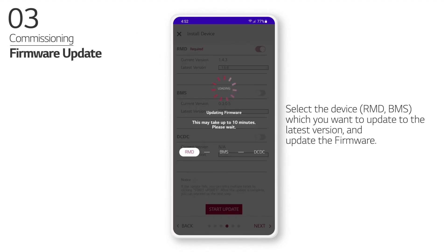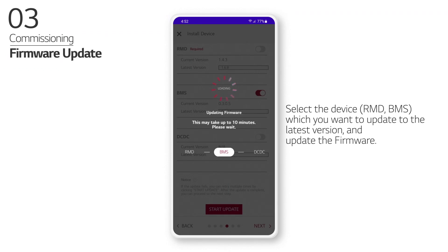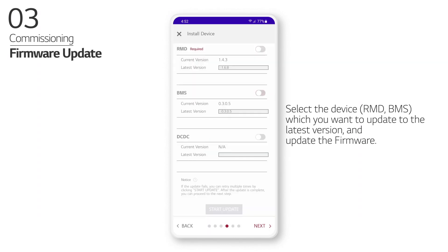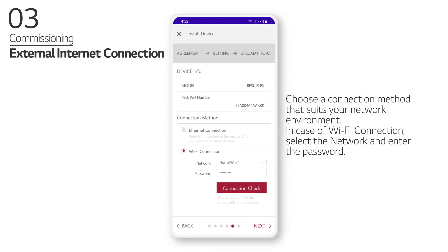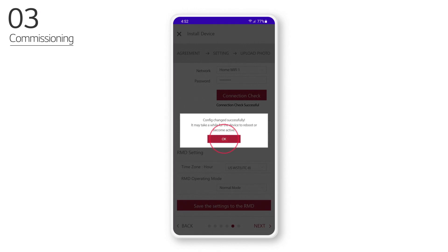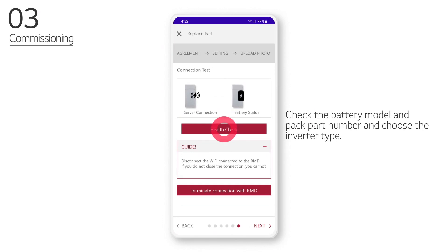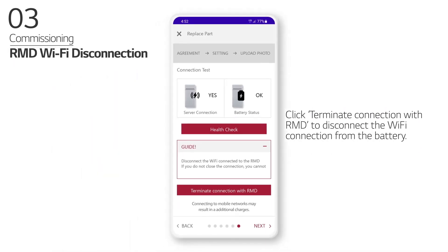Select the device which you want to update to the latest version and update the firmware. Choose a connection method that suits your network environment. In case of Wi-Fi connection, select the network and enter the password. Check the battery model and pack part number and choose the inverter type. Click Terminate Connection with RMD to disconnect the Wi-Fi connection from the battery.